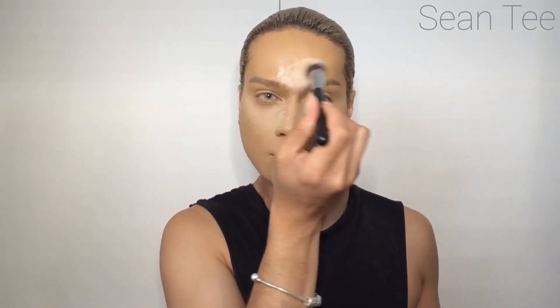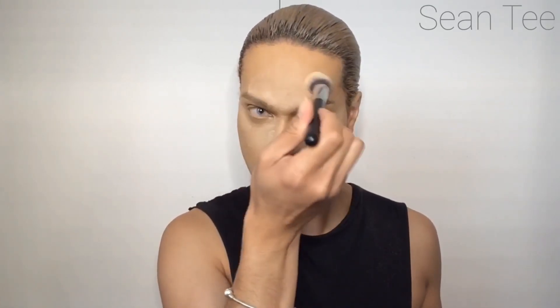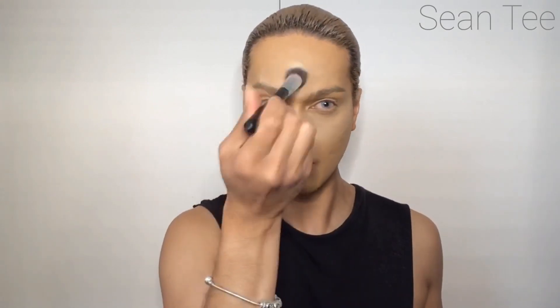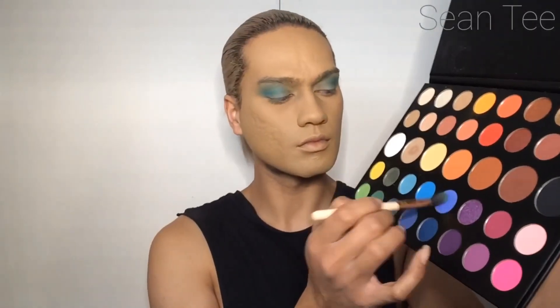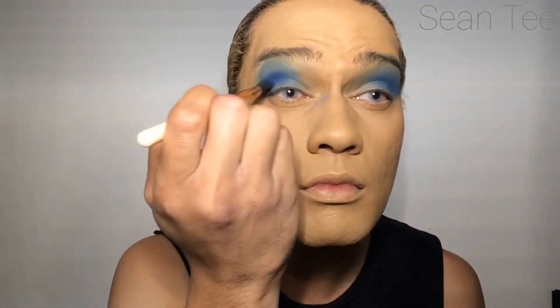I'm popping that setting powder under the eye, into the center of the forehead, and then all over the face. Now I'm taking the Morphe x James Charles palette and grabbing a light shade of blue, popping it onto the outer V and bringing that inwards and upwards, blending it out. Then I'm taking another shade of blue which is a little bit darker, going over there again and blending that out, and then one more time with an even darker shade of blue.